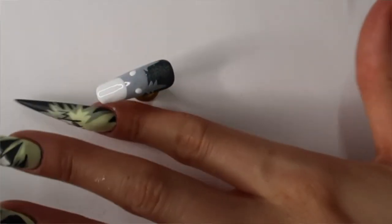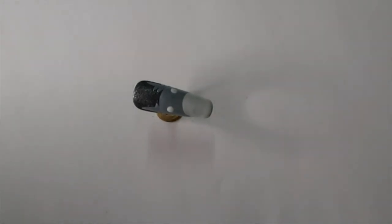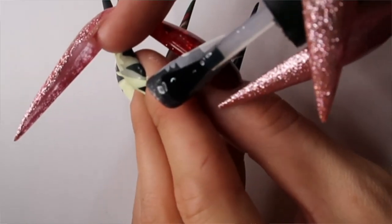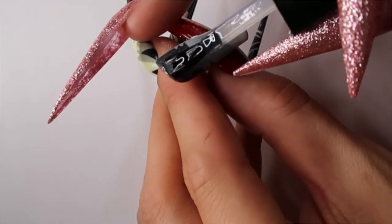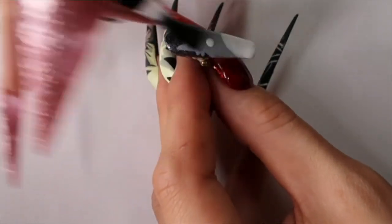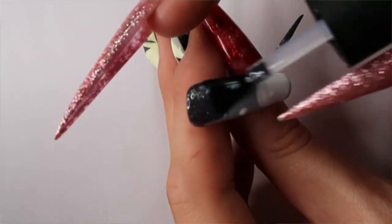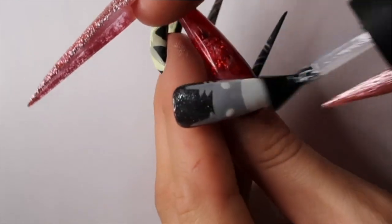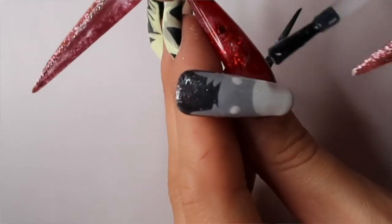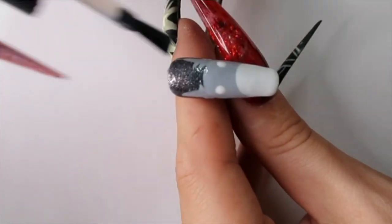Once that is all cured, I'm going to topcoat it with some matte just to smooth out my surface again. I like working on a matte base — you can work on any base, if you like shiny you can do shiny too — but I like to topcoat in between my steps because it ensures there's not going to be any texture on the nail once you're finished painting. Since you're adding so many different layers onto the nail in different parts, when you rub your finger over the nail it can sometimes feel lumpy or bumpy. Topcoating in between steps really ensures that I won't have that texture. Cure for another 30 seconds.